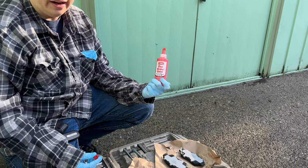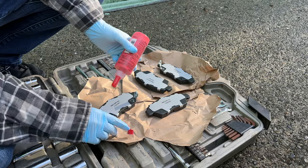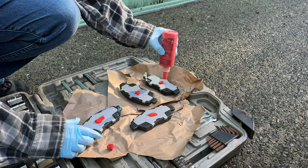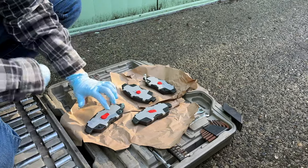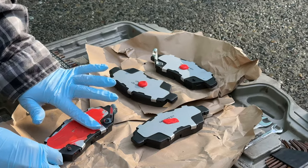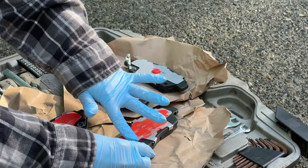Before we get started, we're going to apply disc brake quiet. This comes in little packets or a big bottle — we do enough brake jobs that we buy the big bottle. Put a thin, liberal amount — a little blob on the back of the pad — then smear it around. Always wear gloves; this stuff dries kind of sticky and tacky like rubber cement. What it does is reduce vibration against your caliper so you don't get that hideous grinding noise on your brake pads.